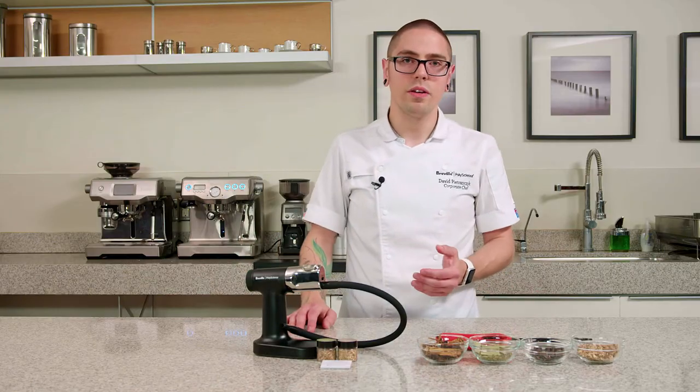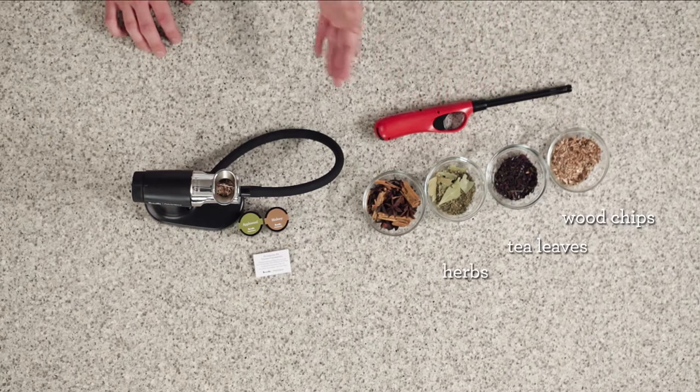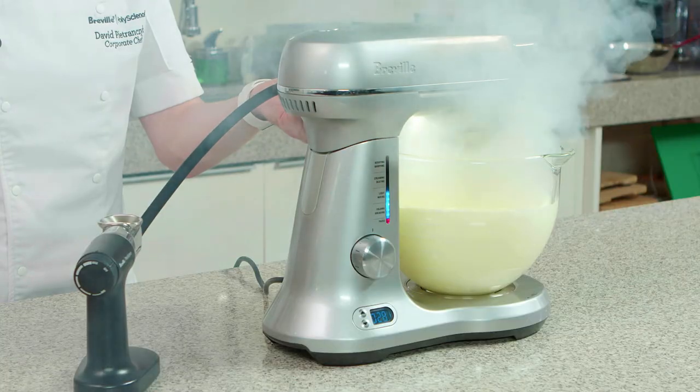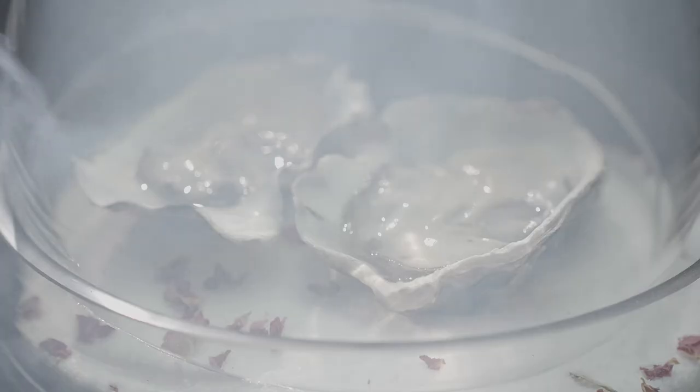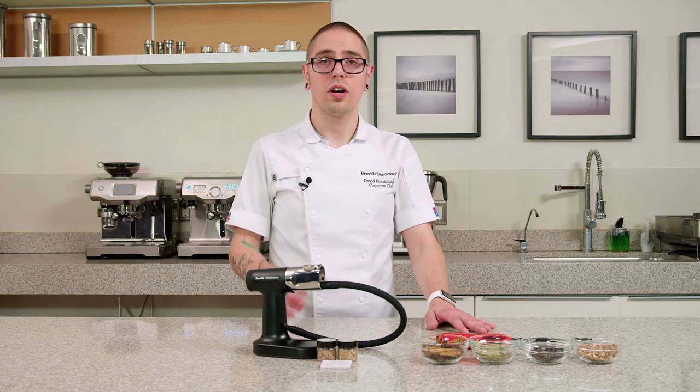You can use a variety of combustibles such as wood chips, tea leaves, dried herbs, or even spices. The Smoking Gun Pro can be used to smoke a variety of foods such as butter, oysters, soups and sauces, or even cocktails.